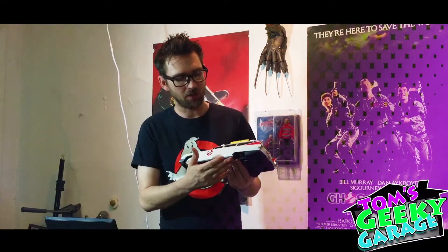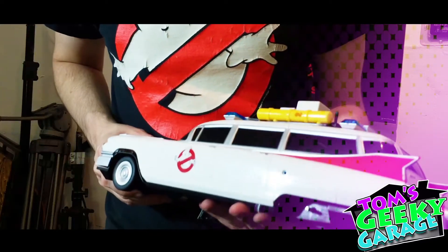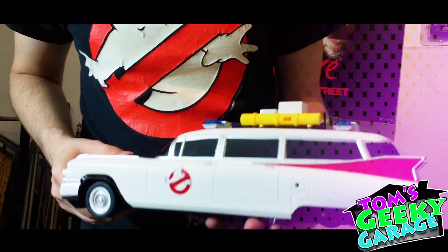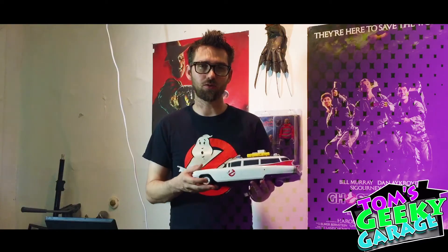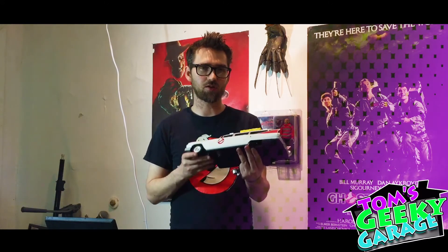Right off the bat, you can see that it's missing the back wheel, and it's also missing its controller. Checking online to find a controller, I found that the controller costs more than it's worth. So I've asked my friend Rob to come up with a way to get this thing to work without a controller.